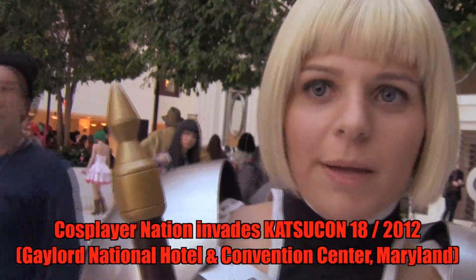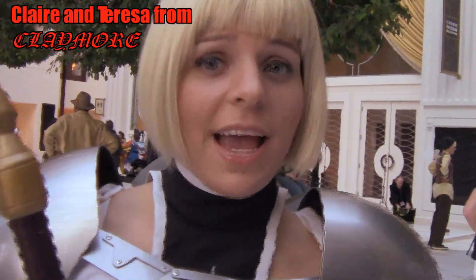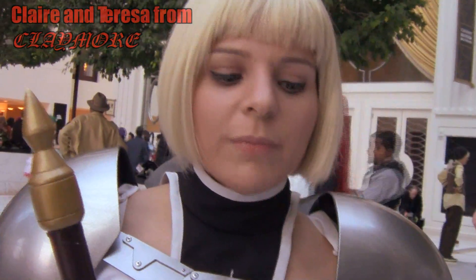My name is Maria. I go by Marika-san. This series is about a class of female warriors that are actually half-demon, that go around protecting humanity by slaying these demons.